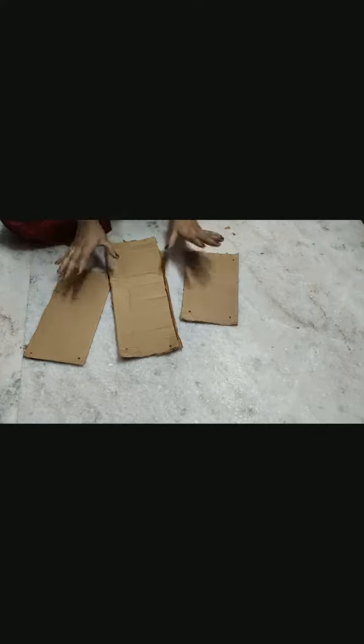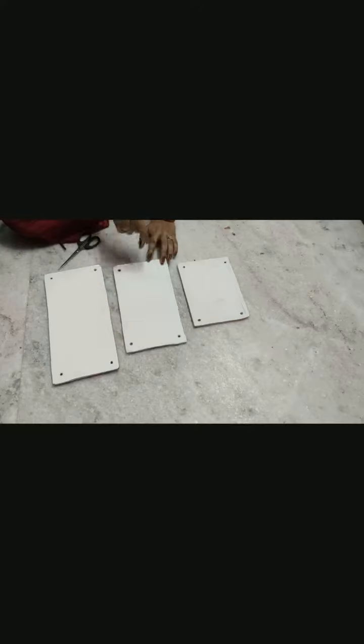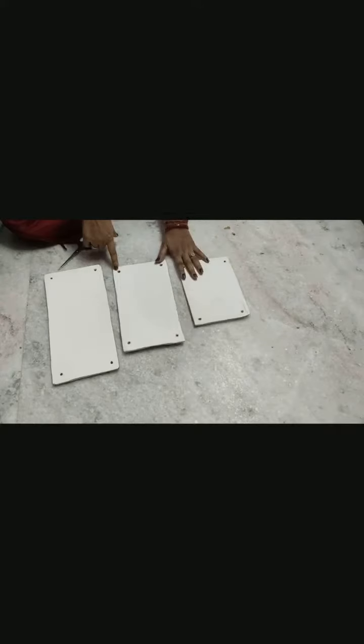I have already done that. I will show you how to paint the holes so that it will be visible. Now we will paint it. I will paint it with a brown paint — a wooden paint finish.